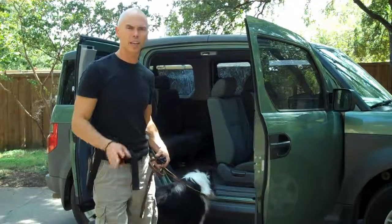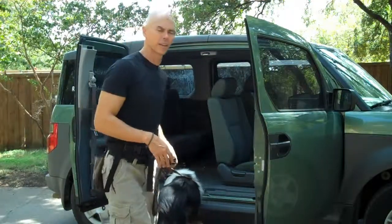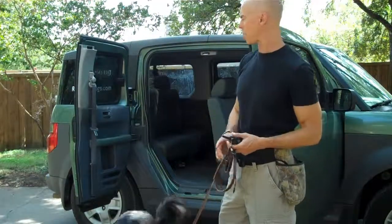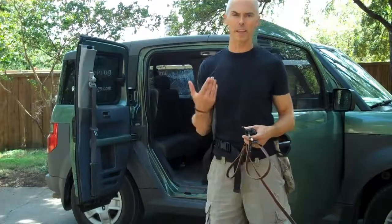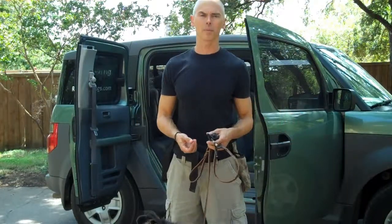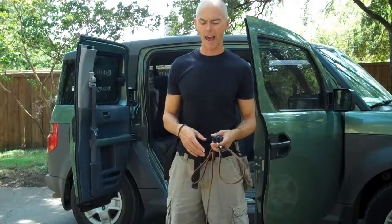Hey, it's Todd. I've got Reveille here to do the same car exercise. Reveille would not jump in the car at all when we got him. He would put his feet up there and he would expect to be picked up. And he's not a small dog, so it's much better for him to get in under his own power.